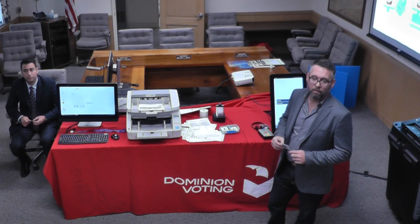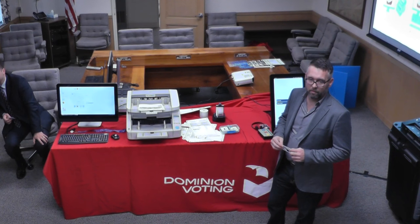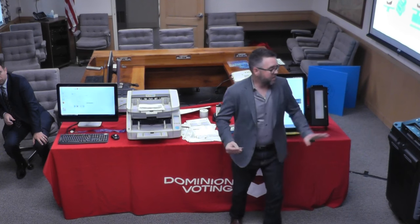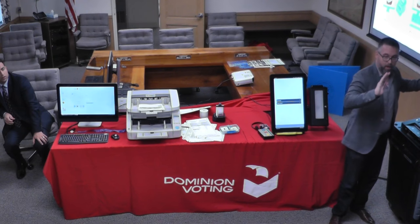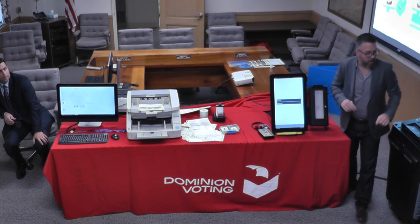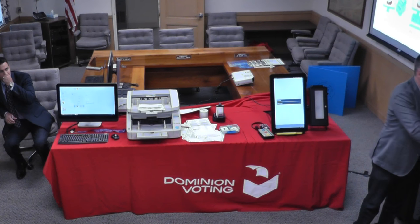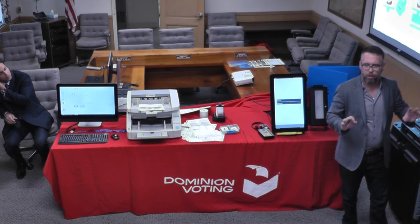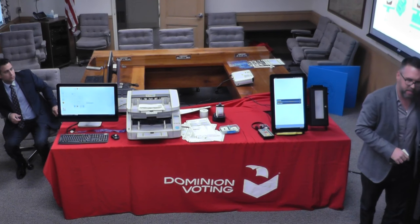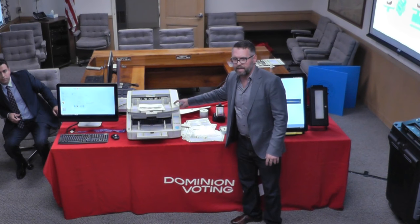You had a slide showing Michigan is a big user of Dominion — do you have a breakdown of configurations? Michigan was all this VVPAT configuration only. Nevada was only this configuration. Colorado was half and half — the ICX for in-person voting, but because they do mostly vote by mail with vote centers for early voting, instead of actually scanning, they would put it in a dummy ballot box and everything was brought back to the central office and scanned there.